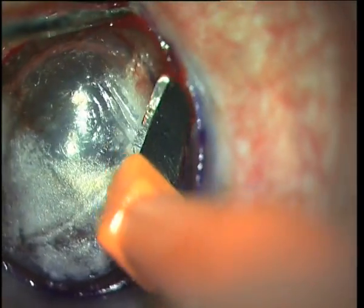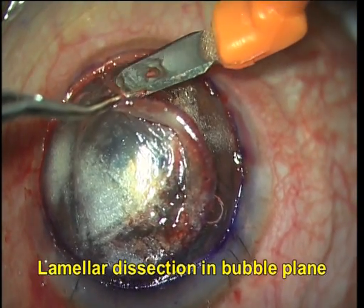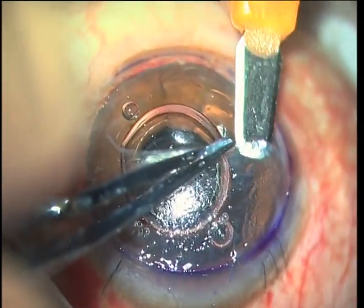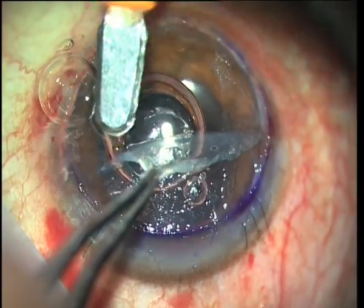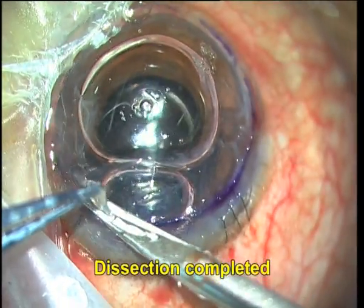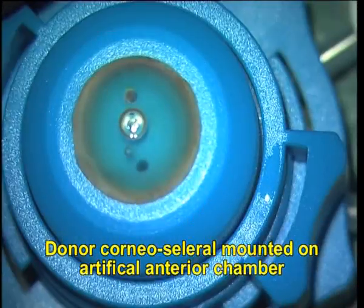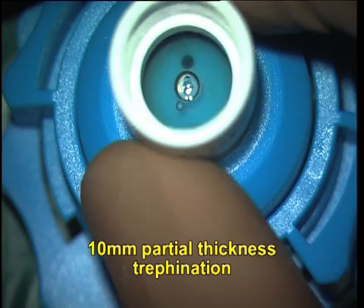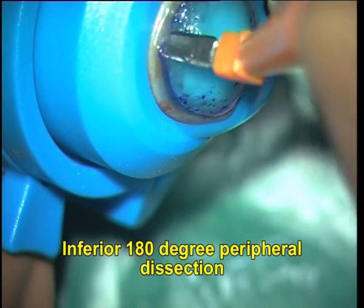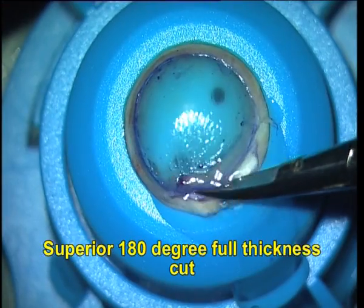This lamellar dissection extends throughout the inferior 180 degrees and can extend into the scleral zone as well. I now turn my attention back to the lamellar keratoplasty and I dissect the superficial stroma off using a blunt crescent blade, taking care at all times not to cause accidental perforation of the Descemet's membrane. Once the host cornea has been prepared, we turn our attention to the donor corneoscleral rim which I have mounted on an artificial anterior chamber. I use a 10 mm trephine to create a partial thickness trephination and then perform an inferior 180-degree peripheral lamella dissection.